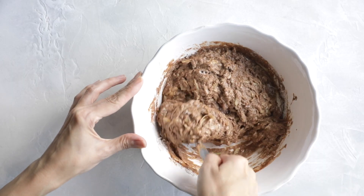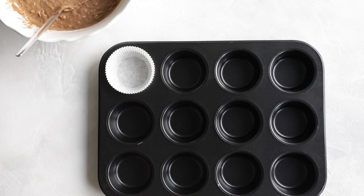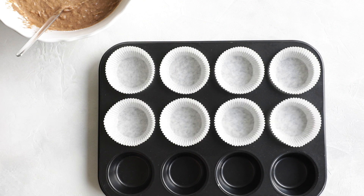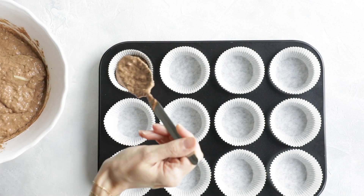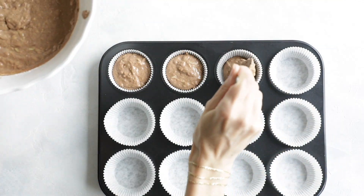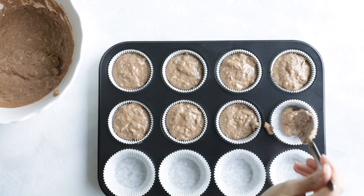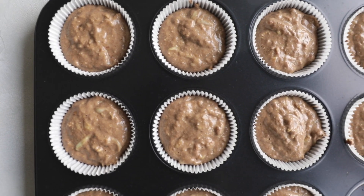Once it looks somewhat like this, you're going to prepare your muffin tin. I'm not using any oil in this recipe and I'm also not using oil to grease my muffin tin, so I'm using paper liners to bake these muffins. You can use a nonstick baking tin or reusable silicone molds — the silicone molds are especially easy to use because they pop out very easily once the muffins are done.